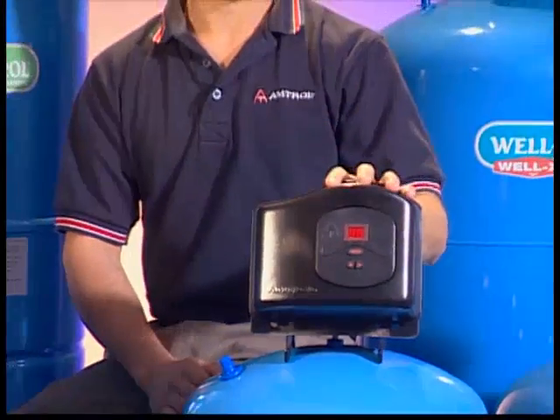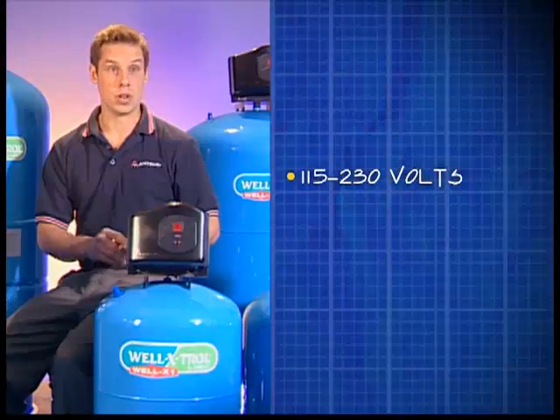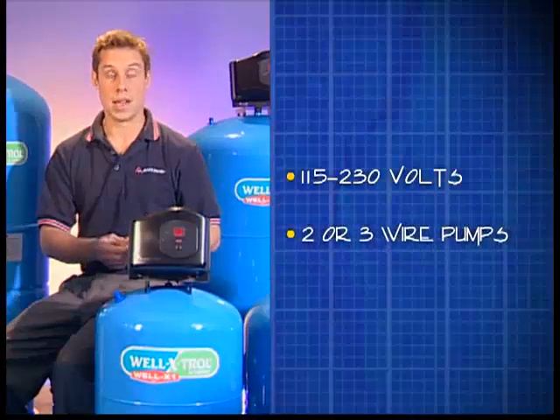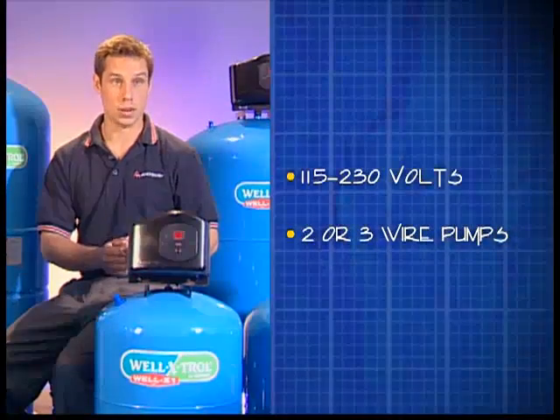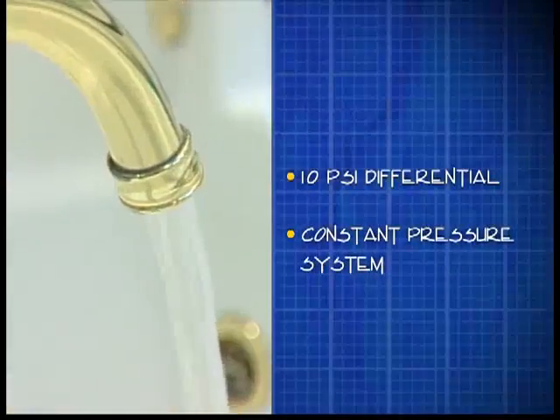We designed the Well-X-1 to be able to be installed in any installation. It'll work on 115 or 230 volts. It works with any type of pump — two-wire or three-wire. With the Well-X-1 and the Amtroller technology, the installer can set the pressure differential to a tight 10 psi differential, creating a constant pressure system.